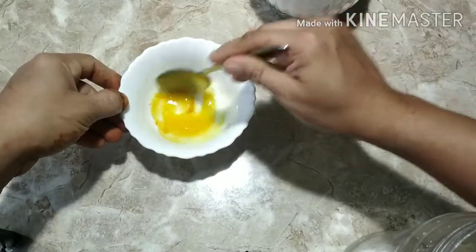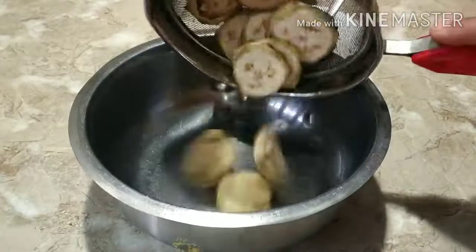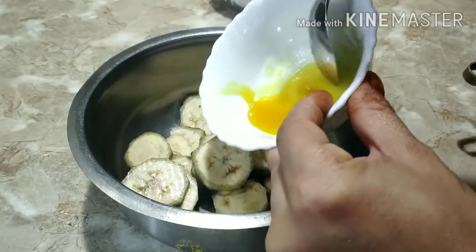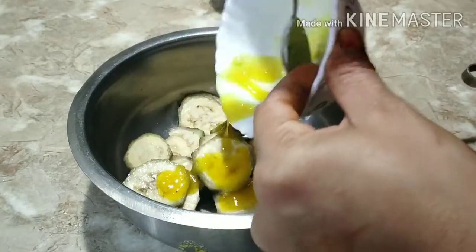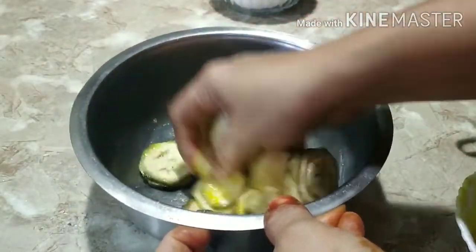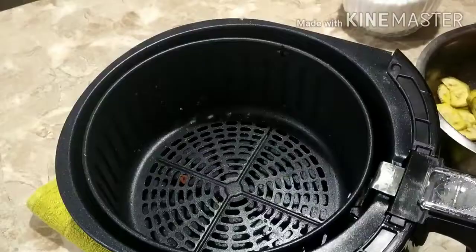I'm taking the banana slices after draining the water and mixing the oil thoroughly throughout, making sure that all of the pieces get coated with the oil. Once I'm done with that, I'm going to start cooking them in the air fryer.